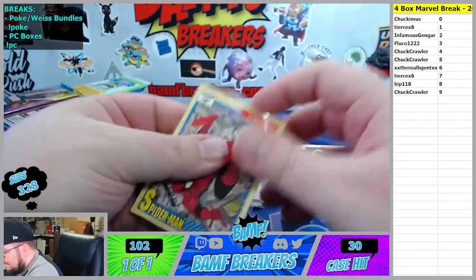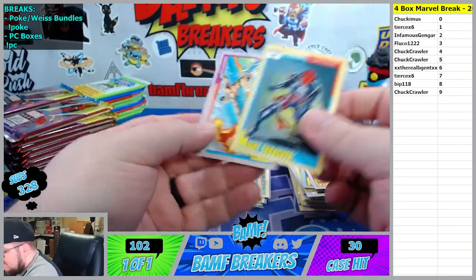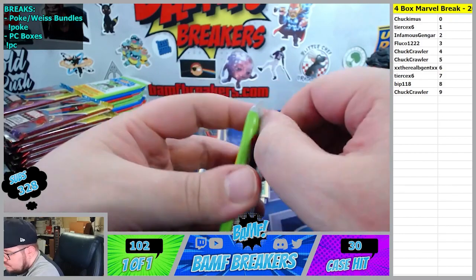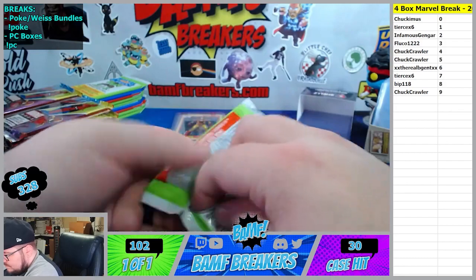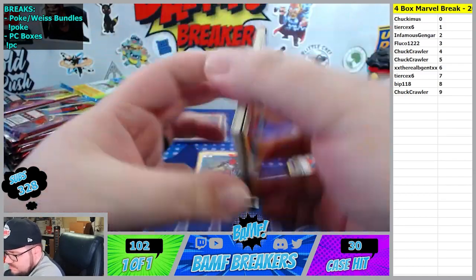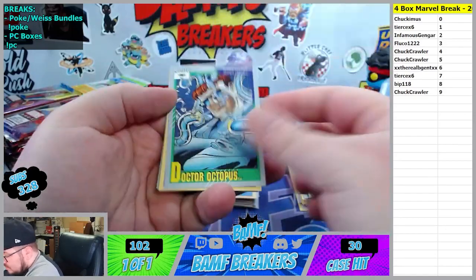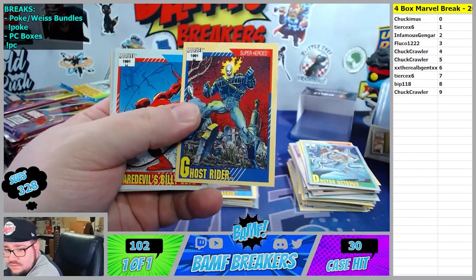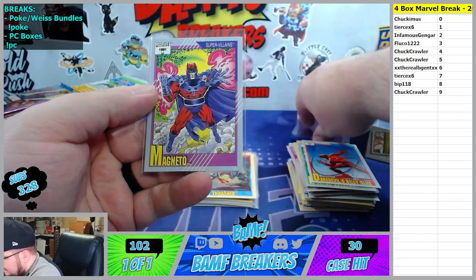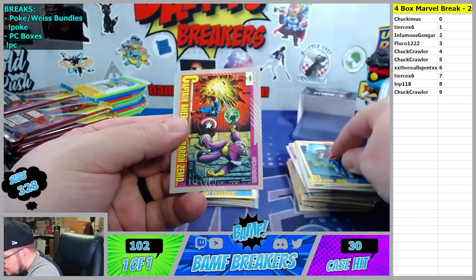Spider-Man is the one spot. Dark Hawk, Rhino, Megan, Captain America's shield. There goes my boy Knight Thrasher - Human Torch versus the Sub-Mariner. Dr. Octopus, Ghost Rider nine spot - I'll take it. Daredevil's Billy Club - there it is, Magneto. That thing is nasty.